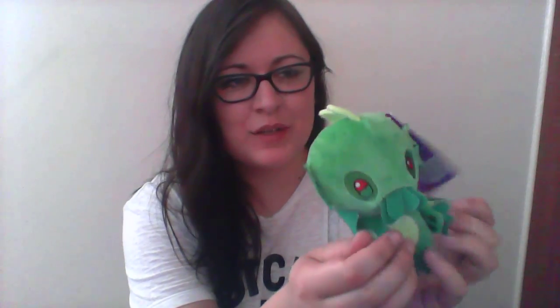The next item we've got in the box is this cute little plushie, and this is a — I think you pronounce it Cthulhu, that's how I normally pronounce it — yeah, this little Cthulhu plushie. That's super cute.